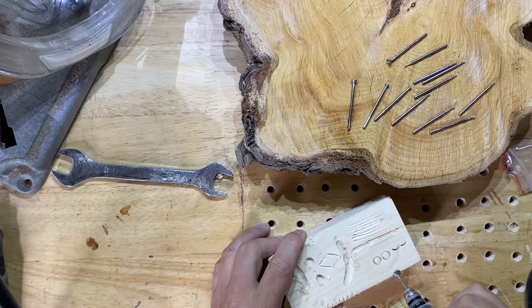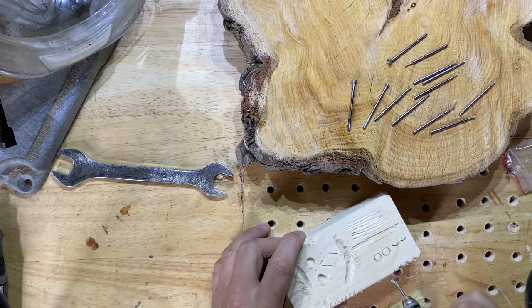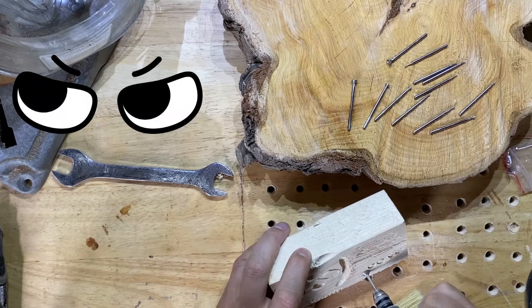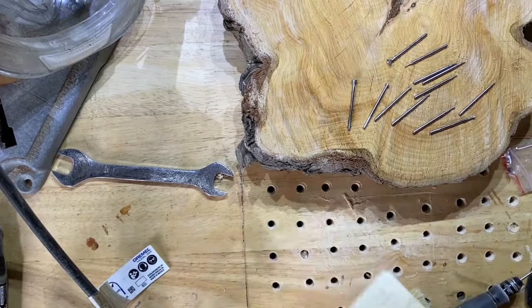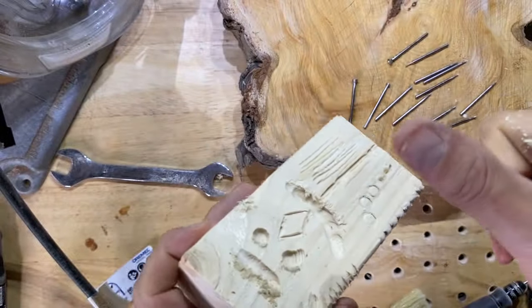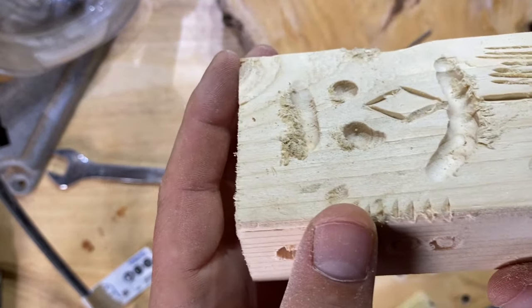It has no problem going into the wood, which was one of my concerns. There's me just playing around with the edge to see if I can make a cool edge pattern with it as well. All in all, it made some nice neat dome-shaped circles, which is just what I wanted it to do for eyeballs. I think it'd be quite a good little tool.